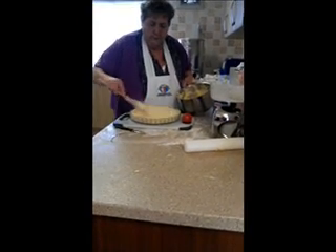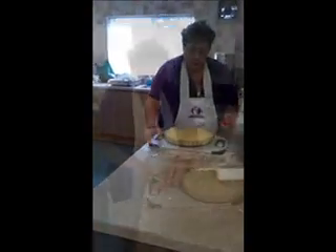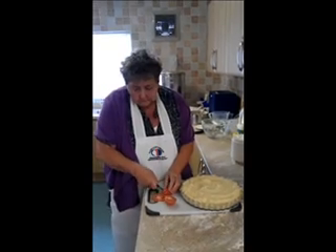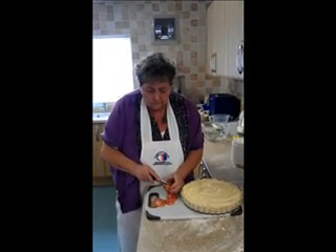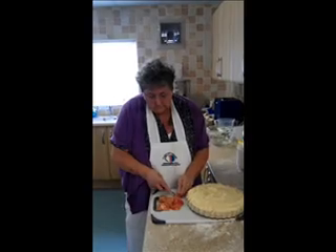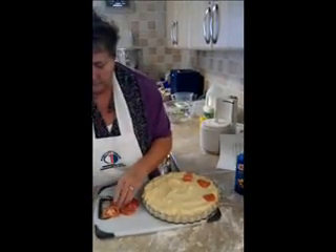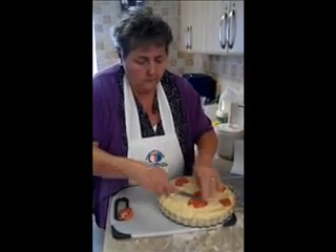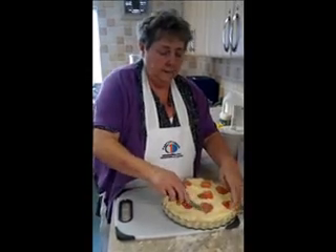Put the potato mixture into the pie case, filling up the sides. And now I'm going to garnish with the tomato. Doesn't that look nice?